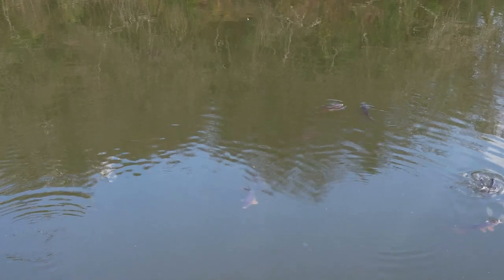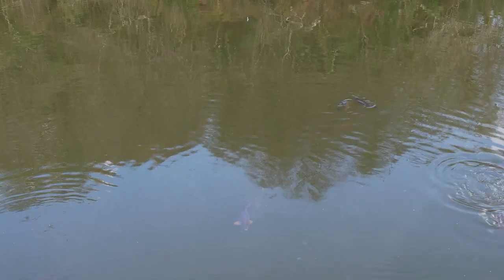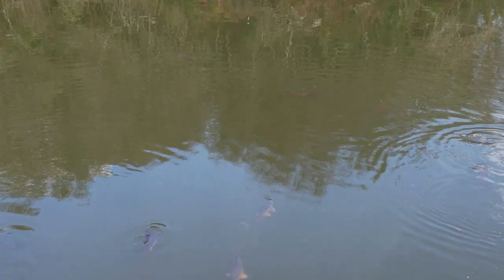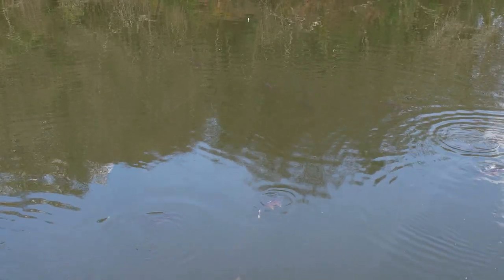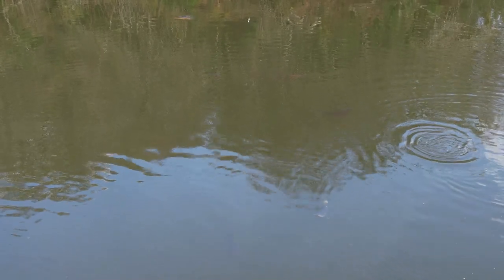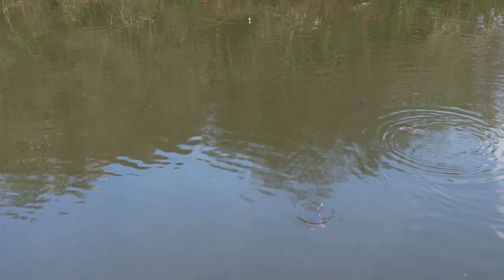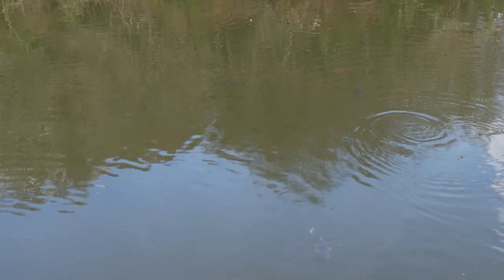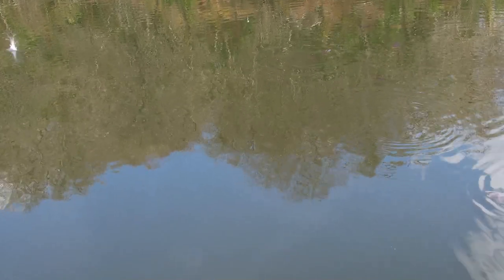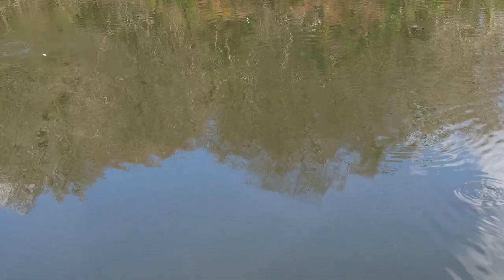Right, they're having it out there now. George is already out there. I'm going to get mine out, see if we can't get a quick bite. Short hook length — give it a go, see what's working.